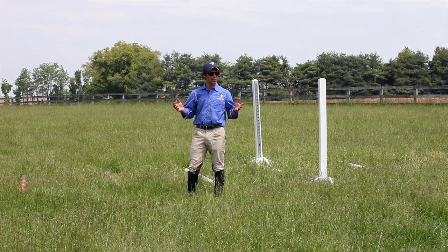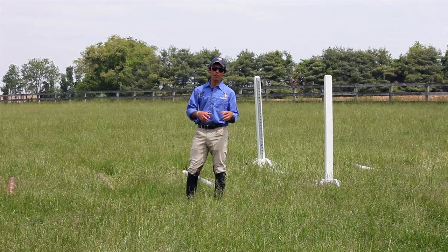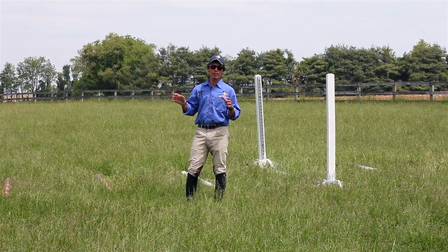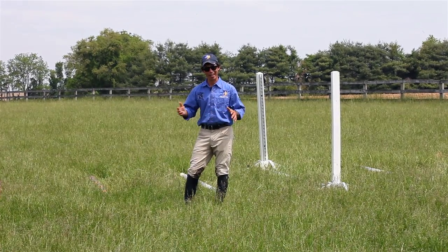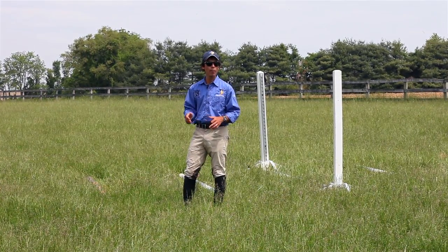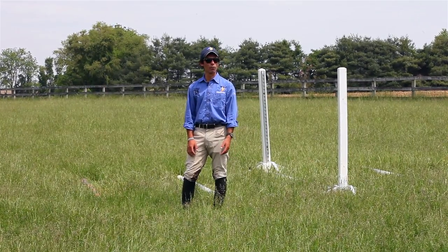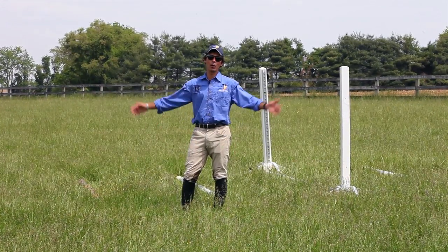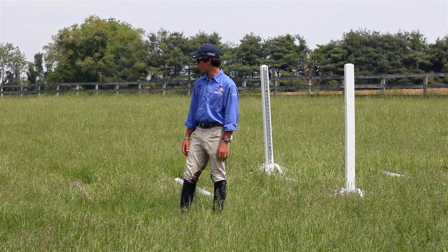The first thing you probably noticed is today we're outside and I think it's a really good place to start. Get them out of the confines of the arena. They might be a little bit more enthusiastic and lively until they get the hang of being outside again. But remember a lot of your horse shows, the show jumping is going to be outside and it's good for them to just sort of get over it — that they have a bit of wide open space. So we've set up some jumps out here in one of our fields and we're working out here for now.